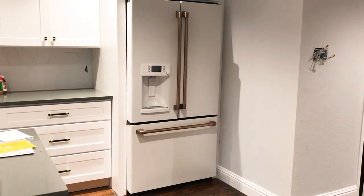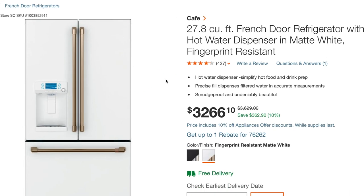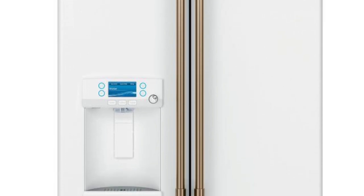Hey guys, so today we're gonna look at the GE Cafe 27 — 27 inches, I believe, or 28.